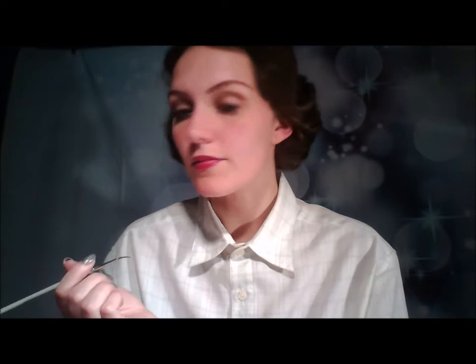The next step is to line your lips and paint them with rouge. Ingrid was known for a full top lip and a full bottom lip, so make sure you have a really nice pout.